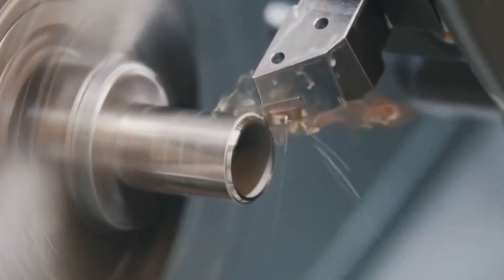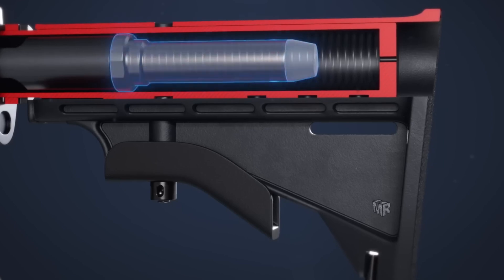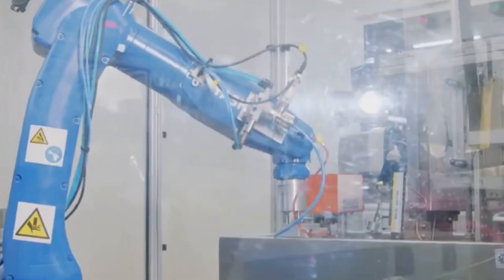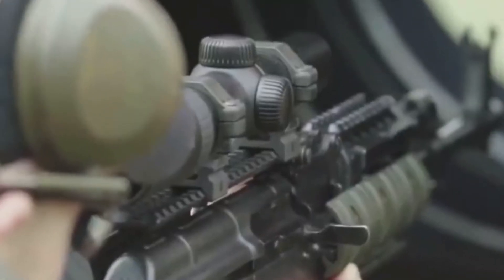Once that flawless bore is in place, the next critical step — hammer forging — imprints the rifling grooves that stabilize the bullet. Without rifling, the barrel would simply be a smooth pipe, unable to give the bullet the spin it needs for accuracy. The quality of the bore up to this point sets the stage for the rifling process, where the real identity of the AR-15 barrel takes shape. The upcoming process is fast, forceful, and shapes the steel in ways that seem almost impossible — each second counts, and what happens here will determine the barrel's durability and accuracy for years to come.